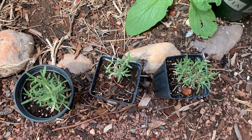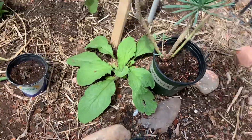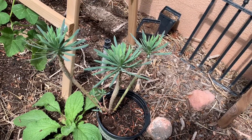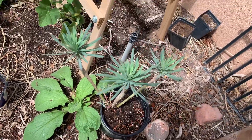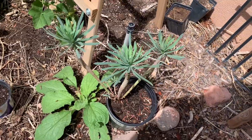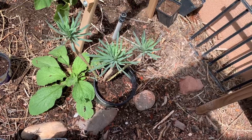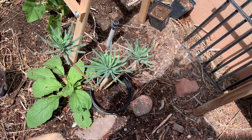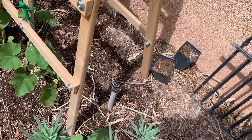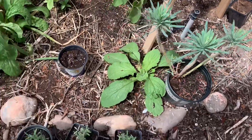Last summer I saved seeds from the euphorbia plant and grew one from seed — I showed you it before — and here is what it looks like now. It's still in a pot, and I tend to bring these things out into my garden because I know they'll get watered since my garden is on irrigation. On this side it's actually a sprinkler — you can see the sprinkler head right there — so they will get watered and I won't have to worry about them.